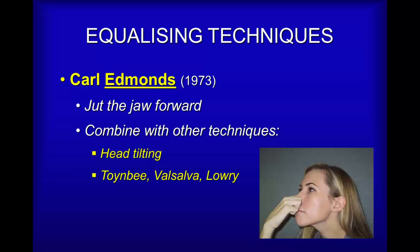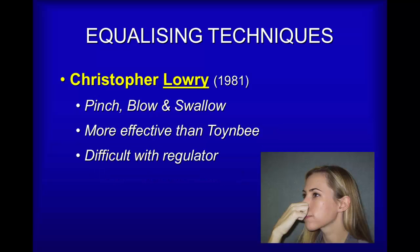The next technique is very powerful and involves jutting your jaw forward — something you can do even with a regulator in the mouth. What that does is it tenses the jaw muscles involved with opening the jaw, and in the process opens part of the Eustachian tube, making equalizing easier. Try it — it really is worth doing.